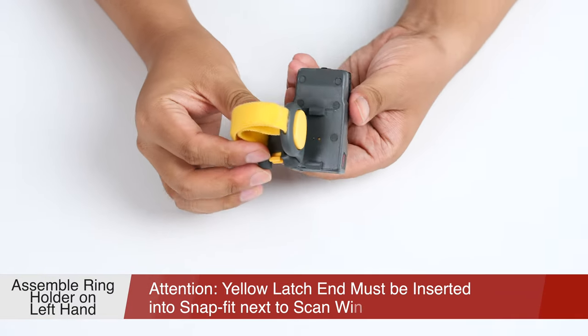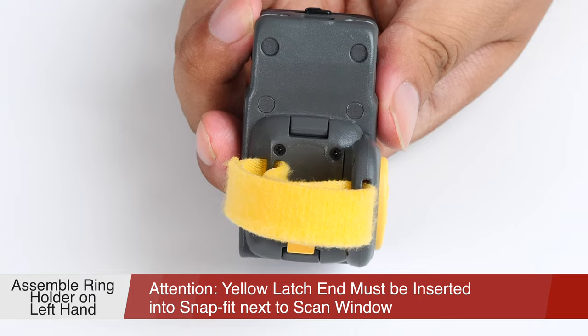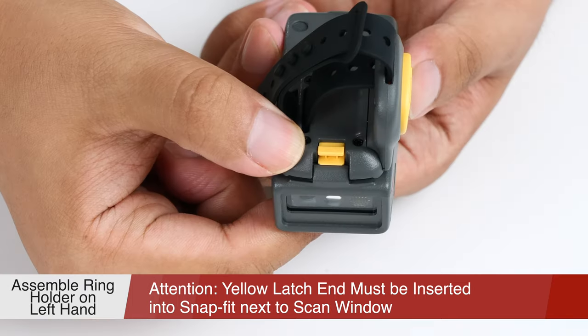When wearing it on the left hand, you need to insert the opposite end of the yellow latch on the ring holder to the snap fit far from the scan window. Then press lightly the ring holder to finish the installation.